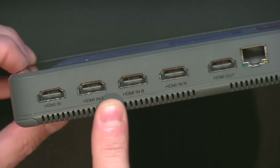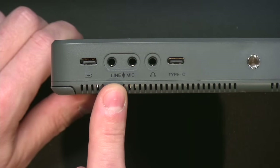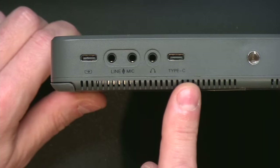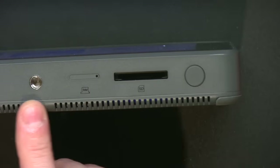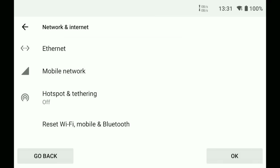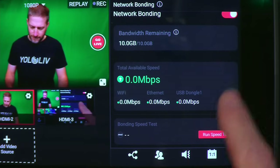The YoloBox is a lightweight tablet with a built-in battery lasting hours. It has physical connections for HDMI cameras, monitor output, Ethernet, line and microphone audio in, headphone audio out, external power, external media, a full SD card slot, and an internal SIM card slot. You can connect to the internet via the Ethernet port, built-in Wi-Fi, and built-in cellular connectivity. It can even bond all three of those connections together into one strong bonded connection to make your streams even more reliable.